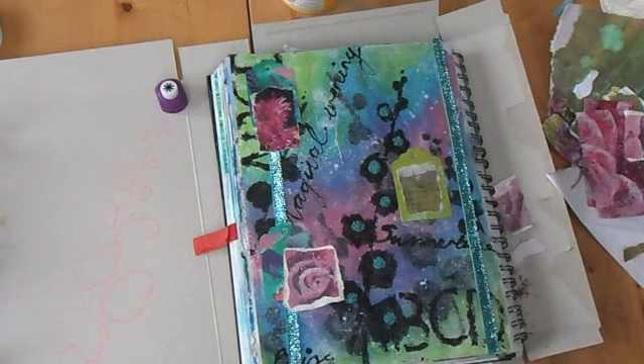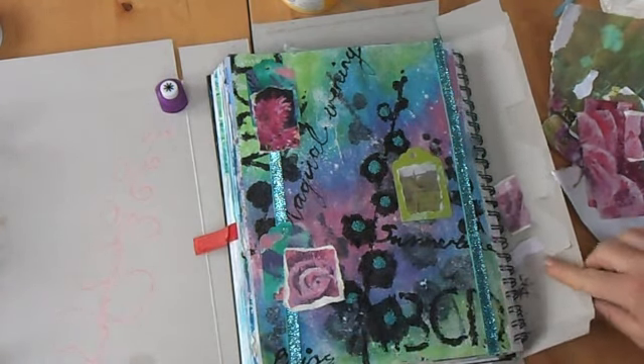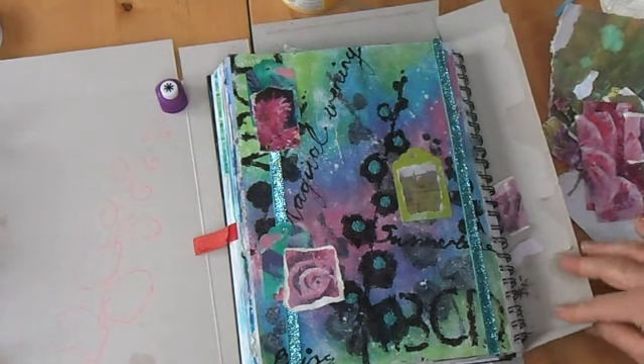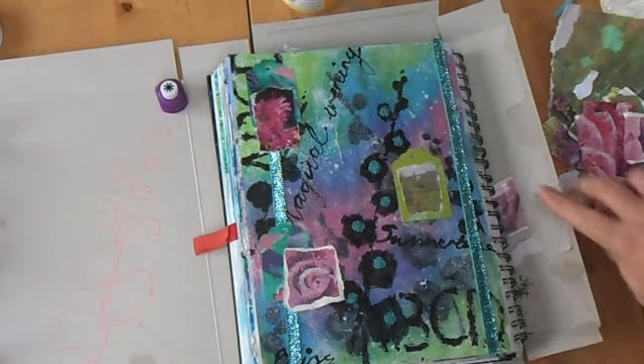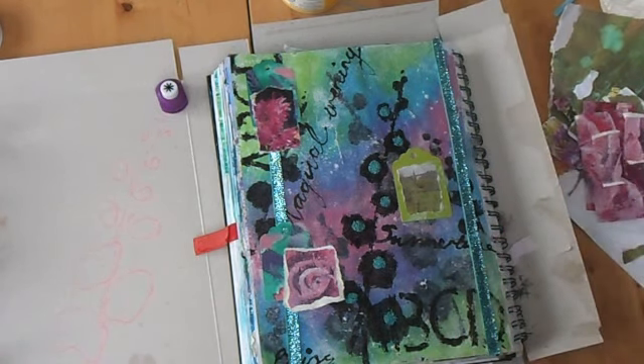That's this project done. I hope you've enjoyed it — I'll take a few photos of it when it's dry and put it on the end of this film. Yeah, that was good fun. Have a go yourself — just free yourself up, put things together you wouldn't normally put together. It's not like it's on display; it's in your own personal art journal, scrapbook, sketchbook, whatever you like to use. Take care and see you again next time.